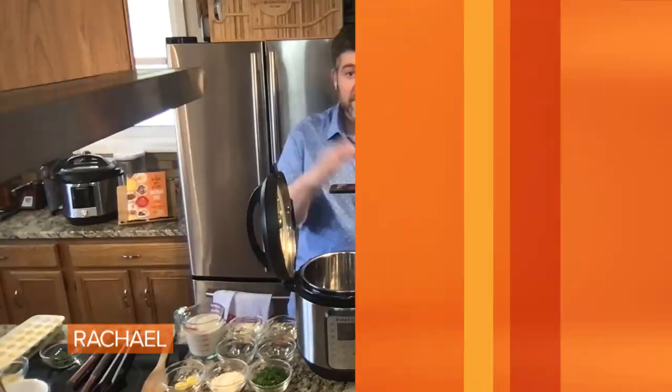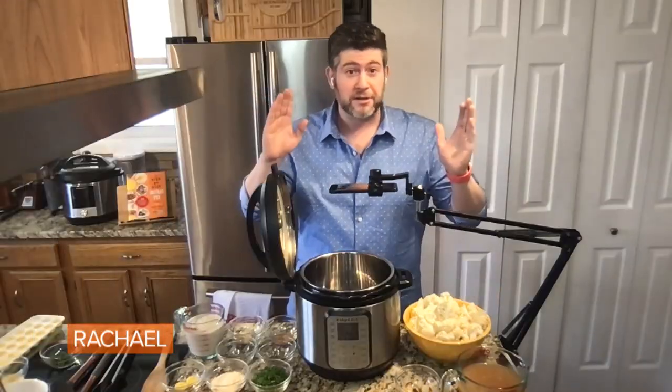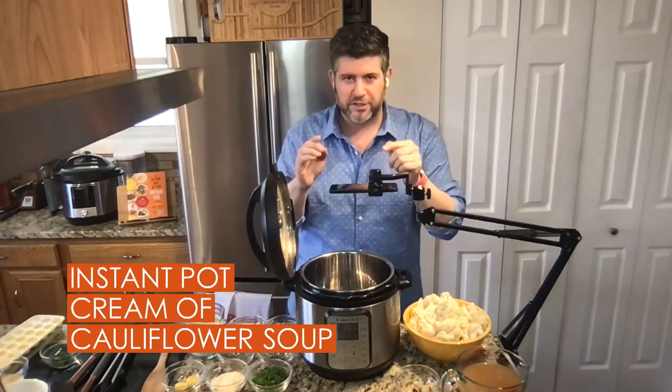Cream of cauliflower soup. Cauliflower is amazing stuff for potatoes — I think it is anyway, and it really works well. Look at how easy this recipe is.